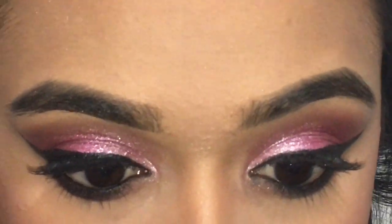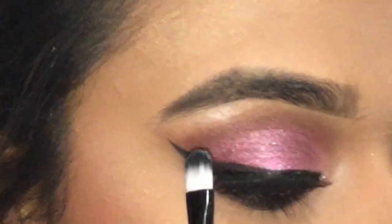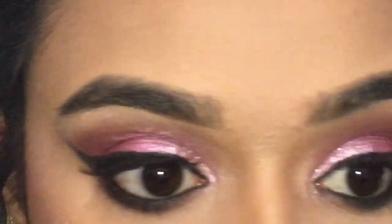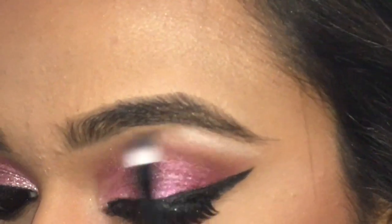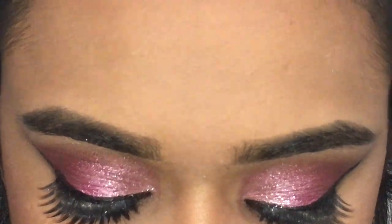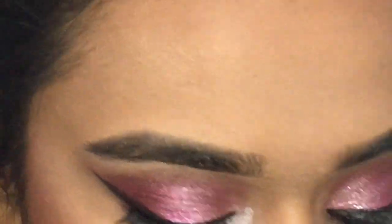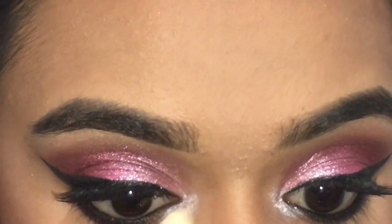If there are any fallouts, just make sure to remove them with a flat brush. Now I'm going in with my highlighting shade for my brow bone — it's just a very white pigment — picking it up with a flat brush, and making sure it's blended out as well. Then I'm going in with another small brush and a white cream formula, applying this in my inner tear duct area to highlight that, and blending it out with a sponge brush.